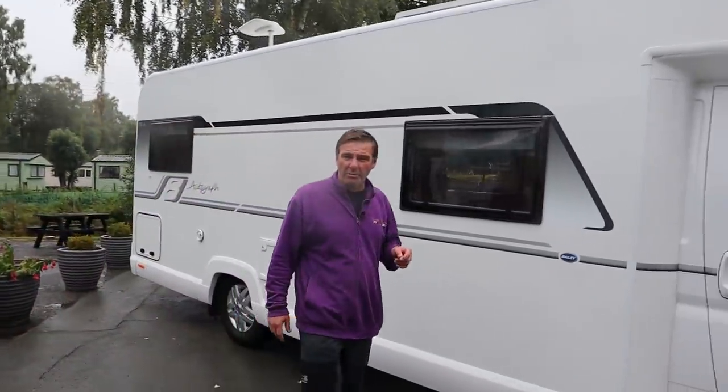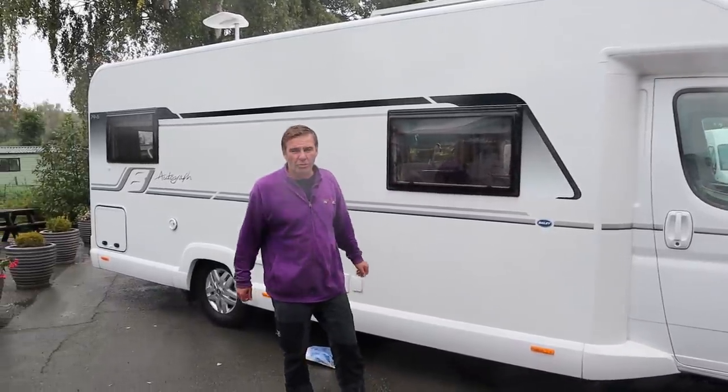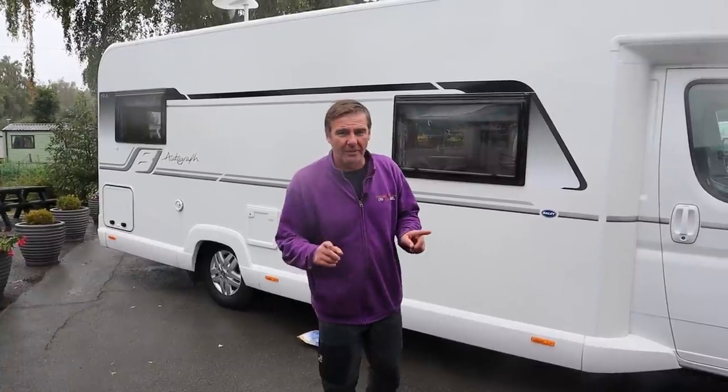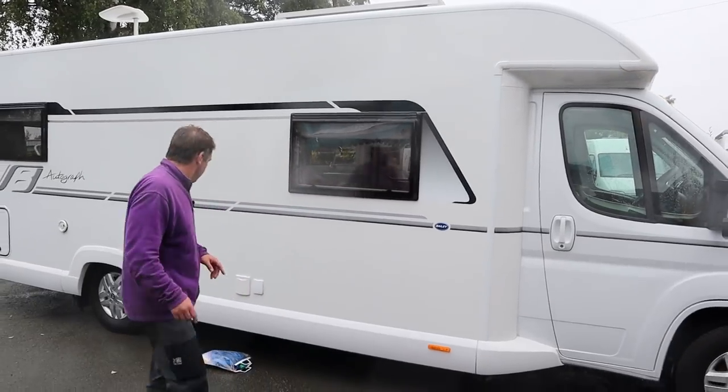It's a six-berth motorhome with six belting seats. It's weighing in at 4,250 kilograms, so you will need a C1 licence to drive it, and it's just under eight metres long. So let's have a look at this van for you.